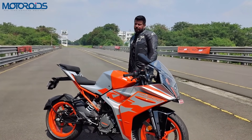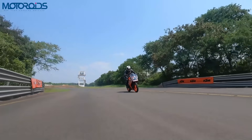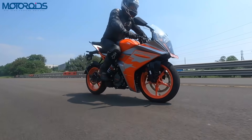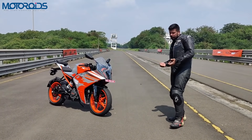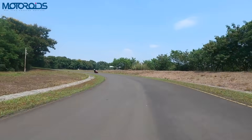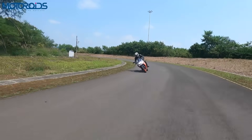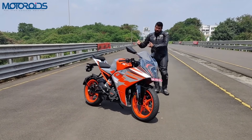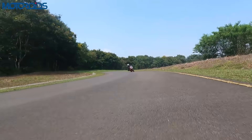Those of you looking for comfort should not have any problem whatsoever. The MRF Revz tires on this motorcycle are sufficiently grippy for most road conditions. On a track like this, if you are going knee down, they might need replacement. In wet conditions you might also consider replacing them, but for most road conditions these tires are sufficient. There are a couple of stickier options you might want to look at.